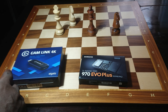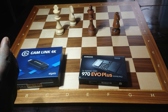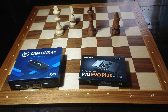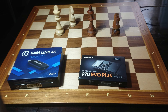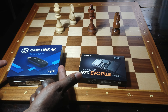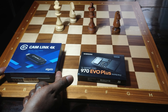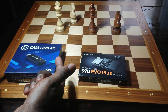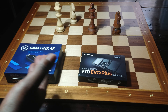On the left side we have the Elgato Cam Link 4K. Essentially, if you have a DSLR camera, as I do, you can't use it for streaming — you can only record. To stream, you can't do that direct from your DSLR without this. This is a capture card and it has excellent reviews online. So we're going to unbox them and share the price at the end of this video.